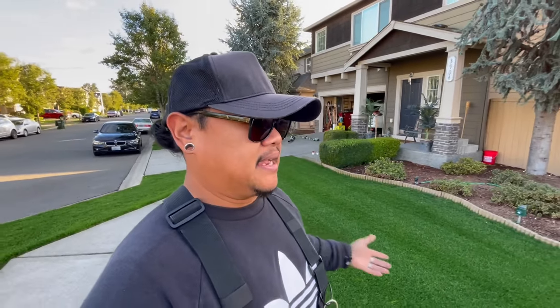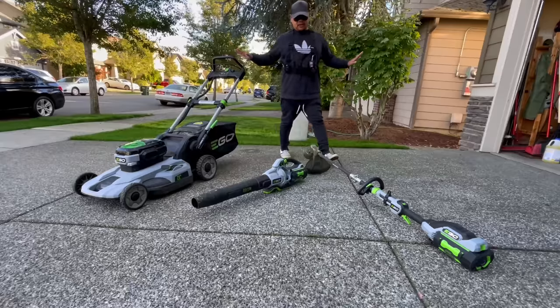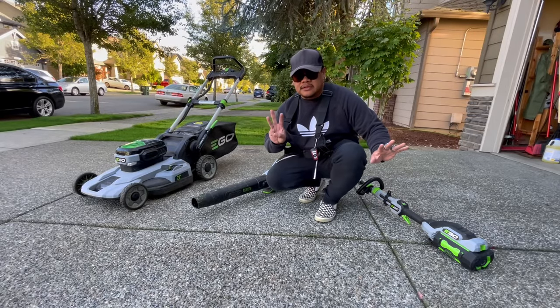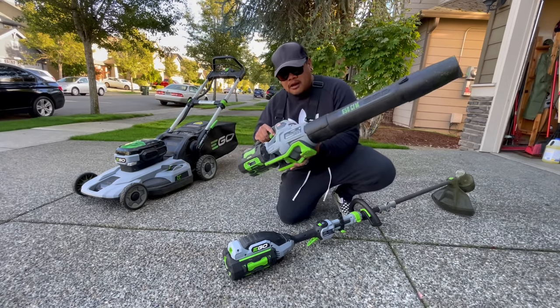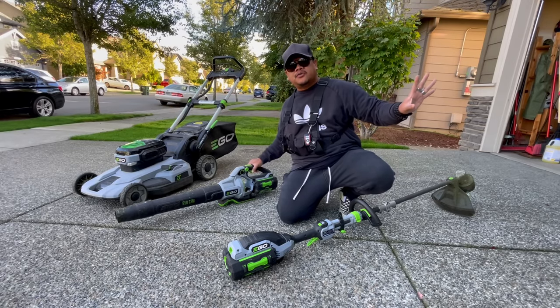Let's do it. Over my couple years of lawn care journey, I've really figured out how to keep it clean, have a mowing schedule, and the way I do it keeps it healthy, keeps it growing, and keeps it wanting to thrive. You're going to need just three things: a lawn mower, a string trimmer, and a blower. That's it. You can start off with that.